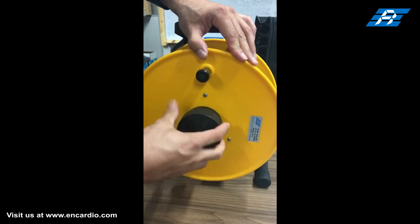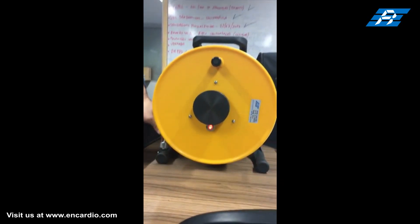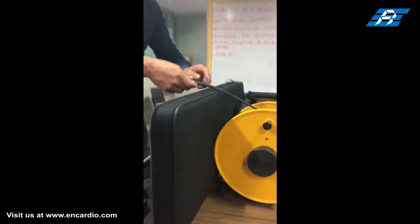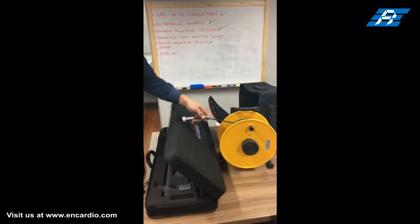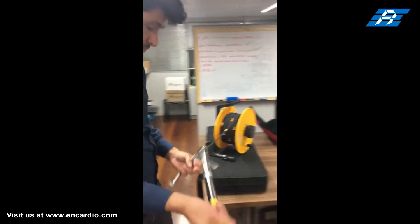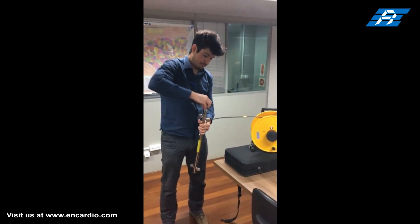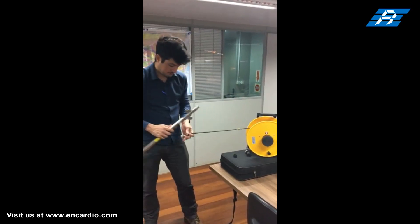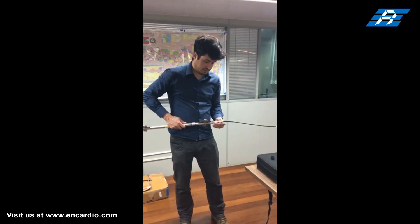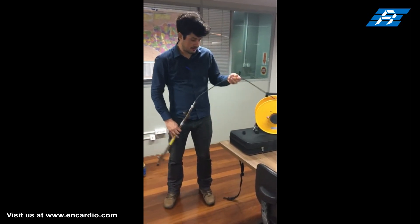The cable reel comprises a plastic winding reel on a suitable frame to hold the specified length of cable. A 4-pin connector is provided for connecting the cable to the probe. Push the connector assembly at the end of the cable onto the inclinometer probe connector after ensuring that the keying slots and splines of the probe and cable connectors are properly aligned.